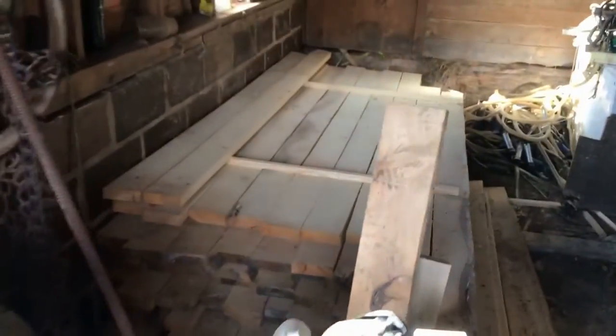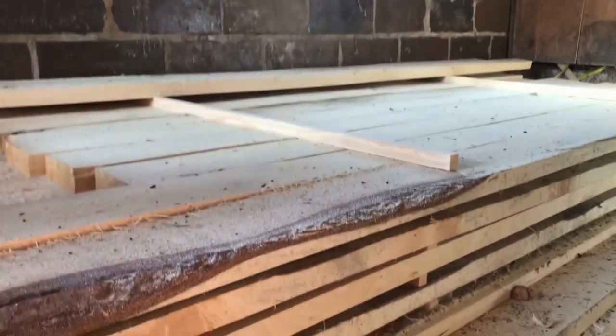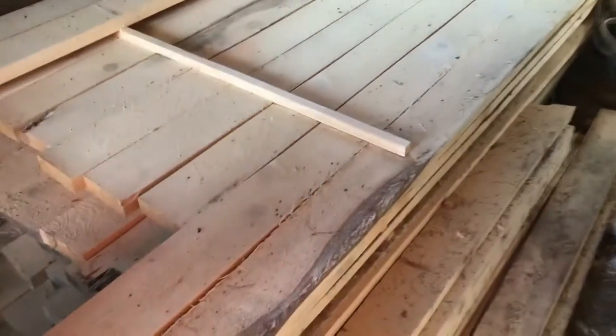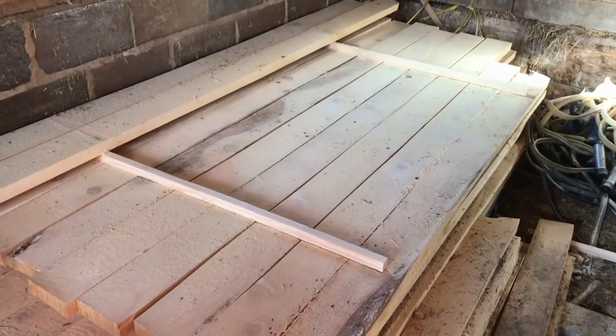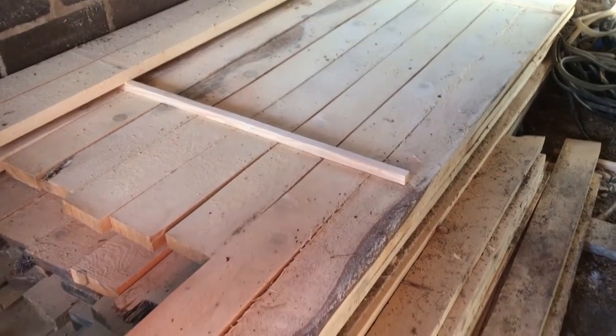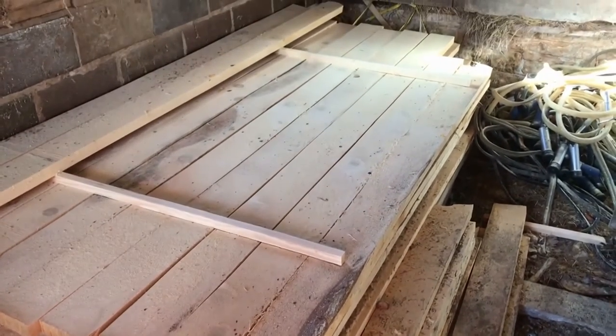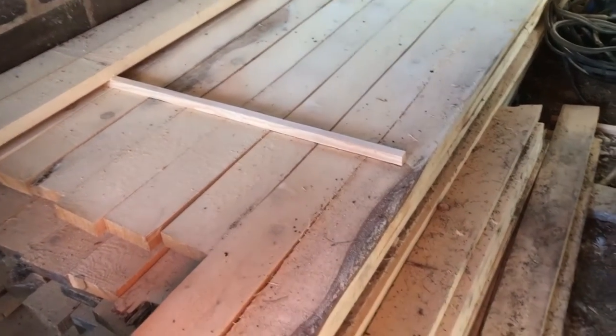We had 2 piles of these boards and we ran boards in between — little stickers we call them — that go between the boards so that air could get in between them to dry them out. These are the boards we're using to build our shed, so it's kind of a cool moment. We took down a couple trees that were problems, had them cut into boards, and now we're getting something useful out of them by putting up a new freestyle barn. It's kind of a typical project for us.